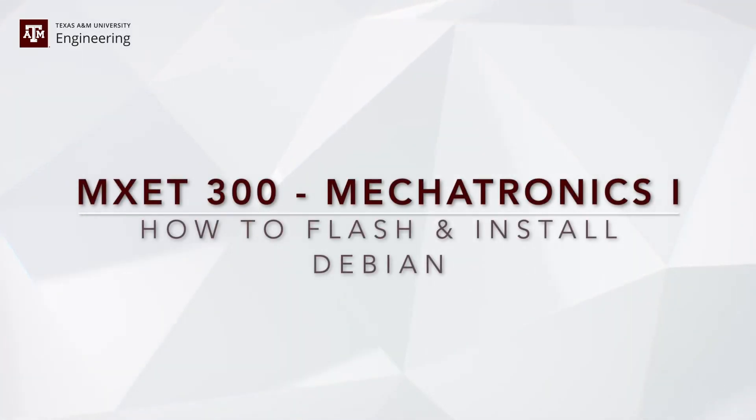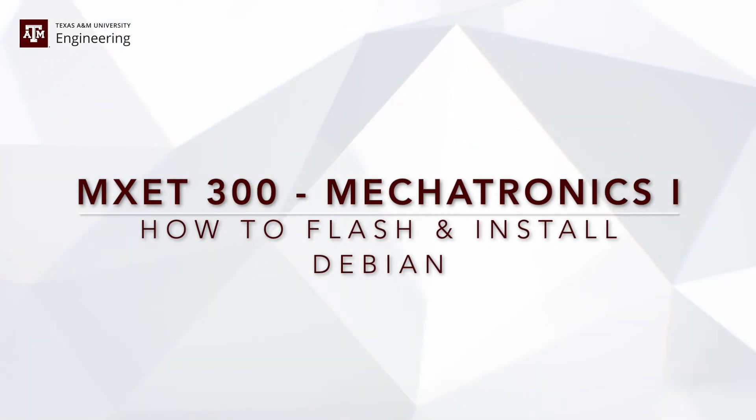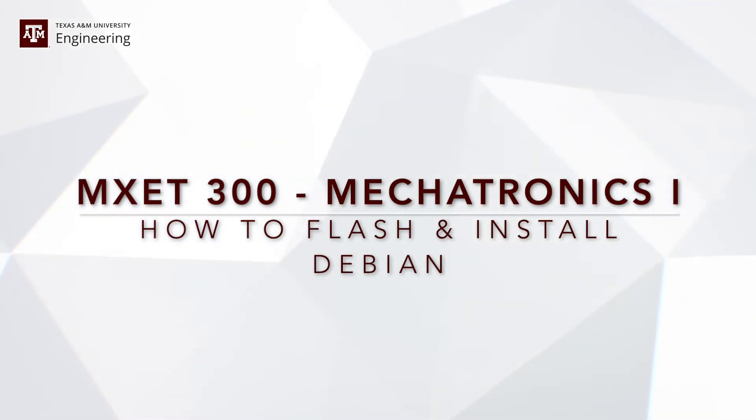Hello, in this video I will show you how to flash a brand new Debian image into the BeagleBone. This is useful when starting the lab at the beginning of the semester or before starting your final project. This ensures that you have all the libraries installed and that you can run every L1 and L2 program that we have available for you.